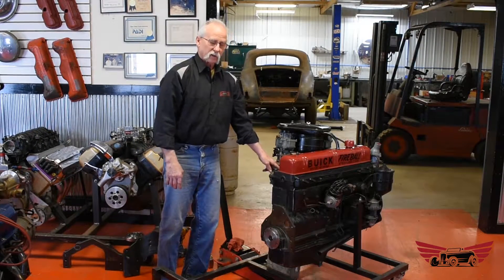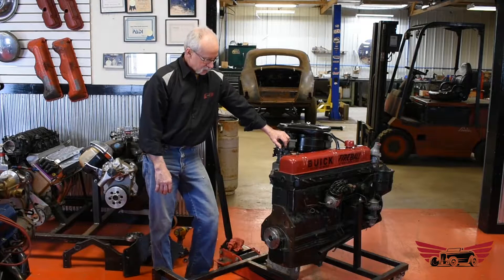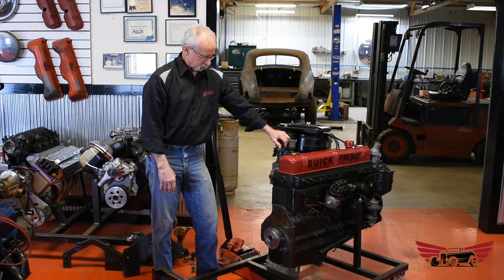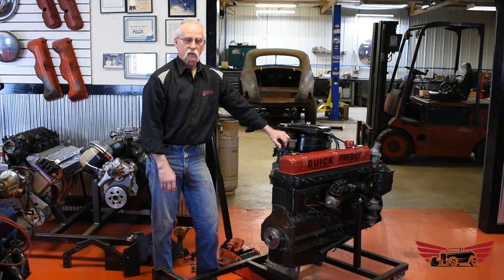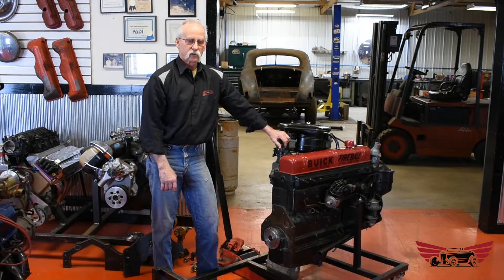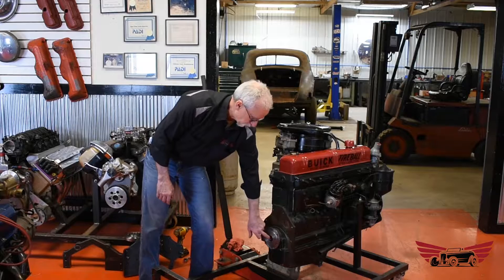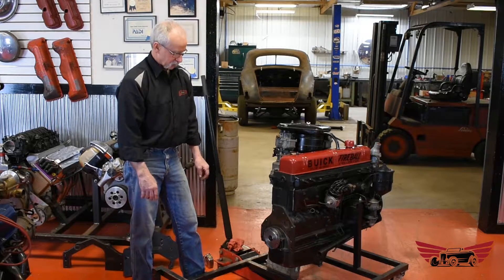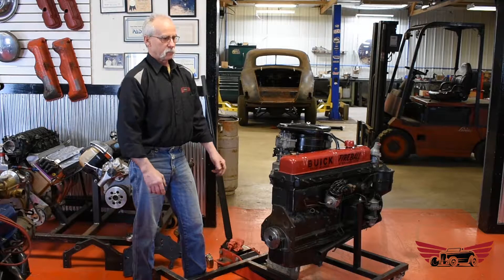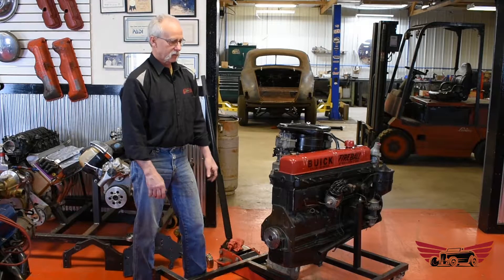One thing when you call us on a kit — it's important to know we have to know what transmission was originally on it, because as usual with the Buicks, they had crankshafts that were specific to the transmission. The kit number and components we send you are going to be different depending on what transmission you originally had, because the crankshaft is completely different: different bolt pattern, different size flange, different internal — everything's different about it. We occasionally get calls from people who bought a Buick straight eight to replace a bad one and they can't get it in their car because it was a stick crank and they've got a Dynaflow. Yeah, we can't do it — too different.